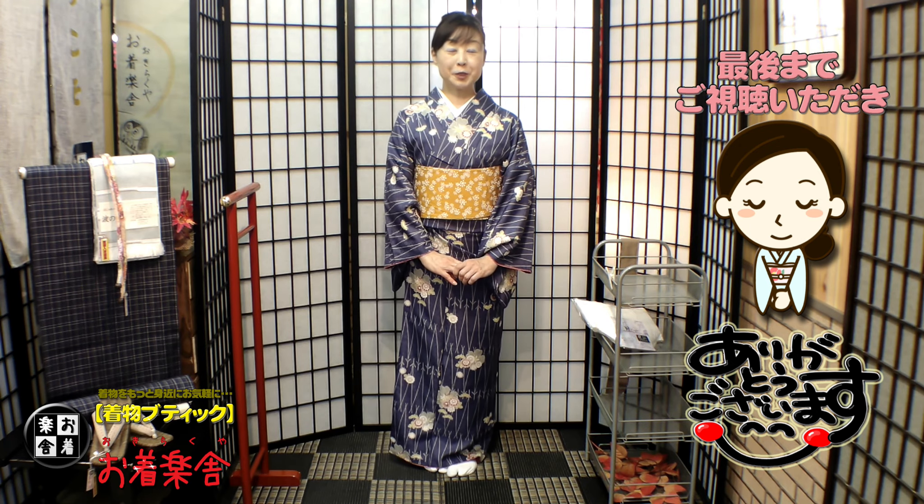そのわけは次回の小さいお着物の時にお話ししてみようと思います。大きなお着物、扱いづらいですけども、ぜひ挑戦して着てみてくださいね。お気楽屋の着物着方教室でした。ご視聴ありがとうございました。